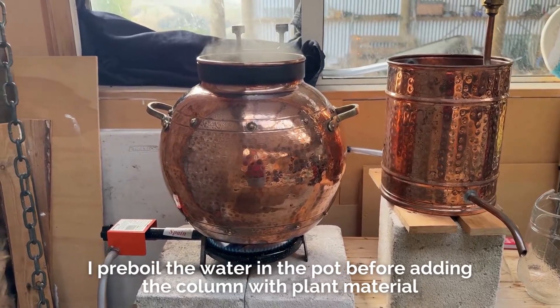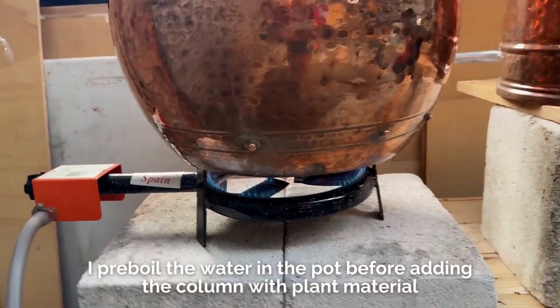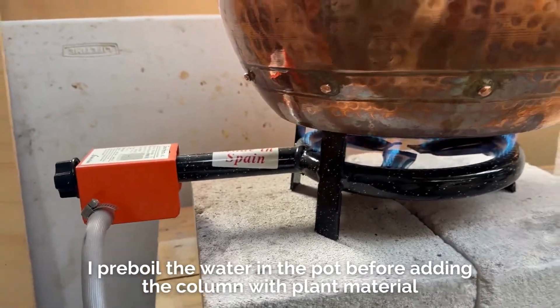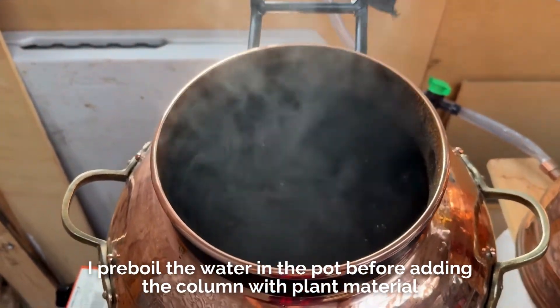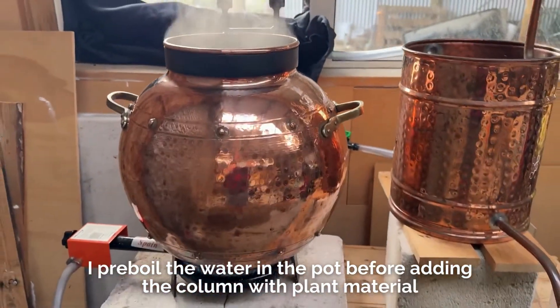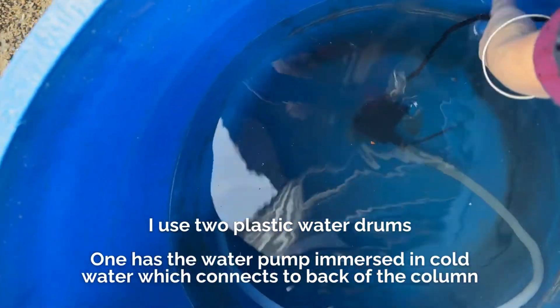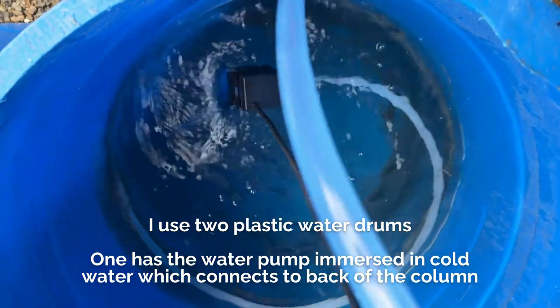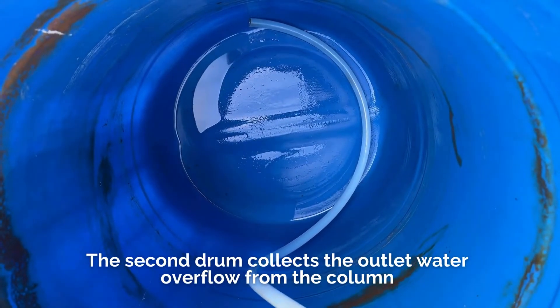Here I've got my pot heating up with my little gas cooker underneath, and we're just letting that come to the boil before I put the top on with the rosemary. I've got it set up with the water pump — one drum going in and one going to be our outlet water.